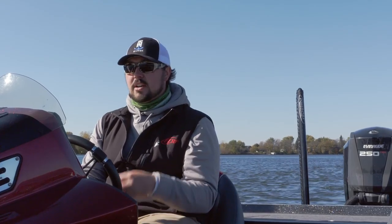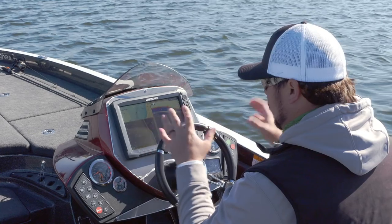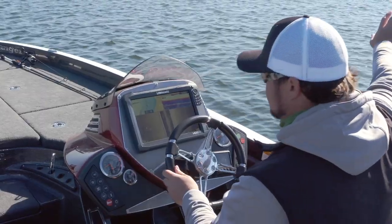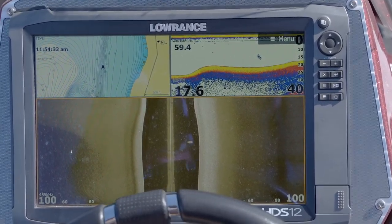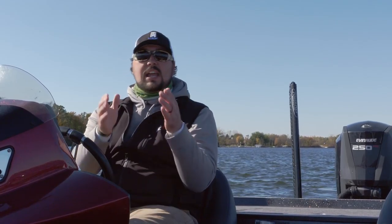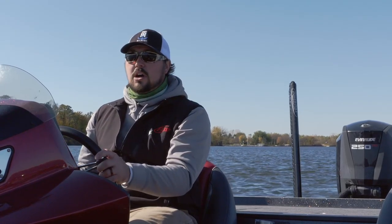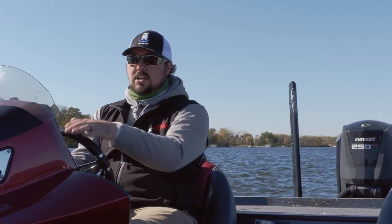The first thing you've got to do is find some fish, or at least the places they might be sitting. Spend a little time on your electronics, spend a little time idling. Really, you're looking for big points that come out in the lake with deep water next to them — that's the biggest key. If you've got deep water nearby, you're gonna have some fish. Right now all the bait, whether it's perch, tullibees, ciscoes, whatever kind of forage you have, and crayfish are sitting out on these deeper points. You're just looking for those little hard spots. Using side imaging, you can eliminate a lot of time fishing blindly.